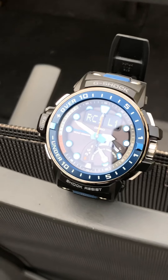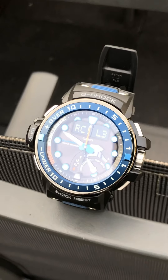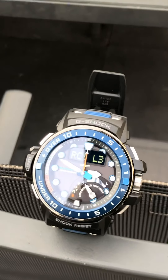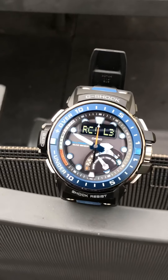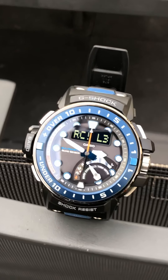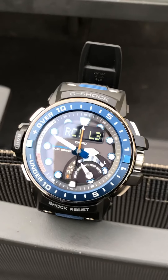I want to put a titanium band on it because this band is a little bit broken. You need that titanium band — it's durable. The watch does a lot; it has four sensors, even a depth sensor, which is very good.